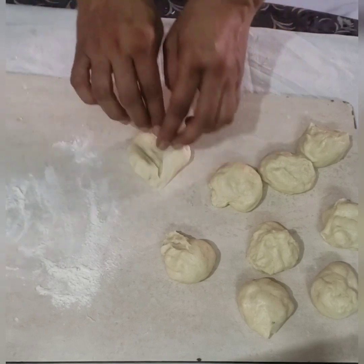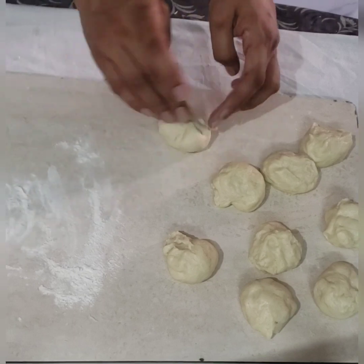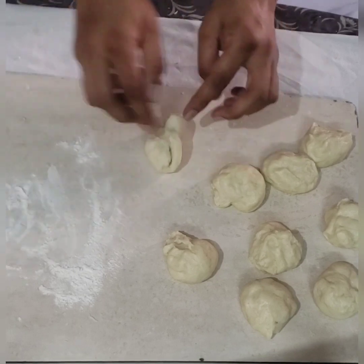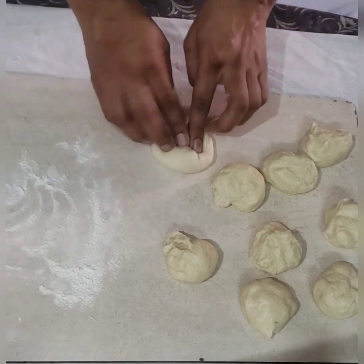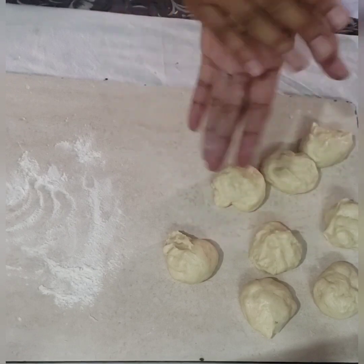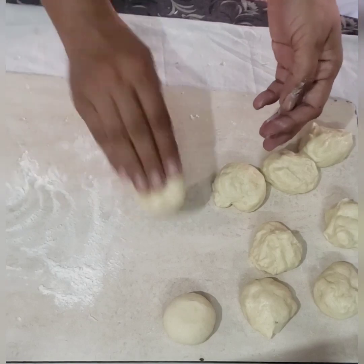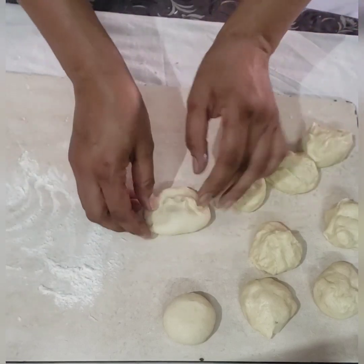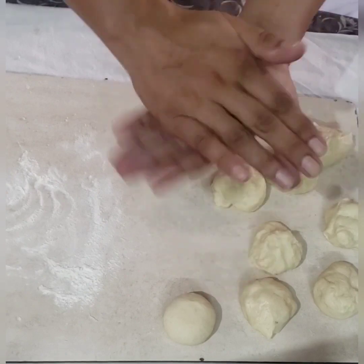Now I have divided the dough into equal portions. Let us make plain balls for every portion and keep these ready. The plain side is always up and the seam side is always down. Repeat the process for every single portion to make the balls.